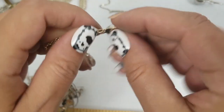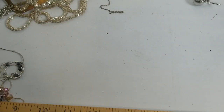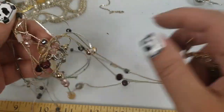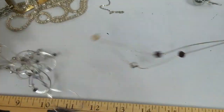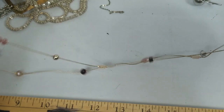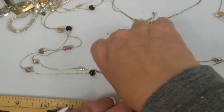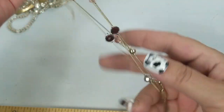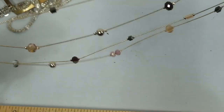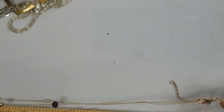Alright, so we have — Loft. It says Loft Outlet. So it's a double strand, very nice, really pretty colors. We'll do $4 on that. It's got a drop of sixteen and a half inches.